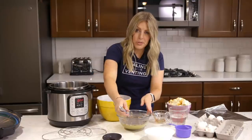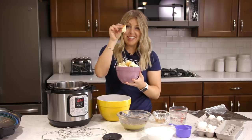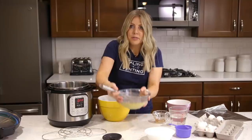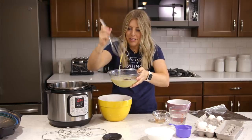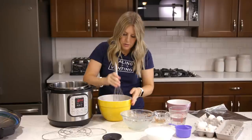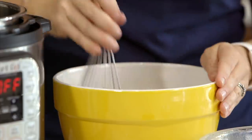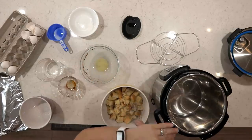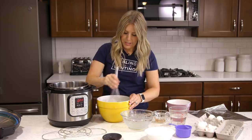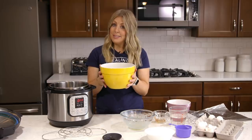Grab a bowl and mix everything together. Add half a loaf of French bread cut into small bite-sized pieces and dump those right in. Then pour your egg mixture right on top and mix it around. You want to let this sit for about 10 minutes before dumping it into the cooking bowl — just making sure every piece of bread has some egg mixture in it. Stick it in the fridge for about 10 minutes and then we'll come back.